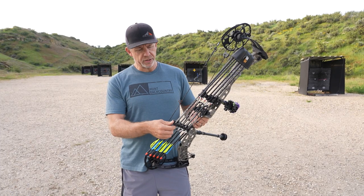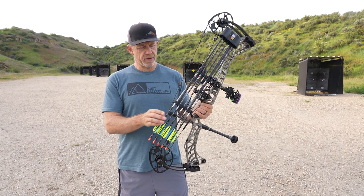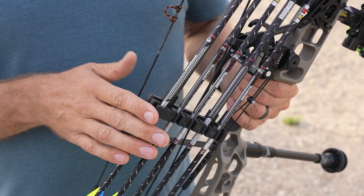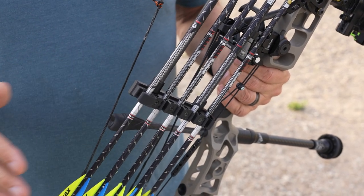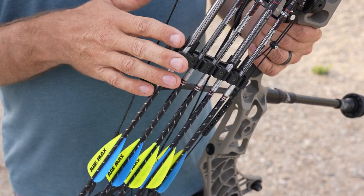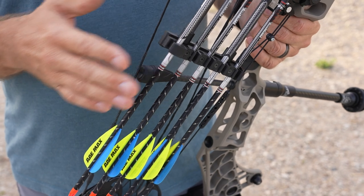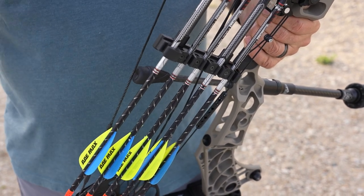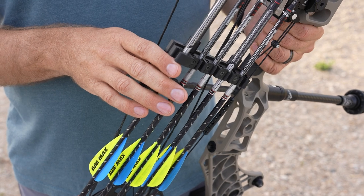The arrows I'm running this year are the 5mm FMJs — this is the match grade. I got a great deal on these from a buddy. Arrow weight on this is about 500 grains, and I'm using the AA Max Stealth. I really like this arrow setup so far. It gives me a little bit heavier arrow than I'm used to running, but so far it's been a great setup.